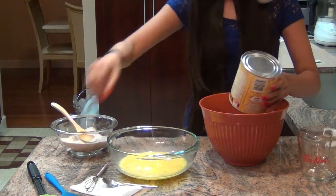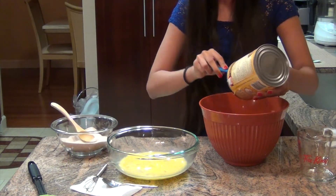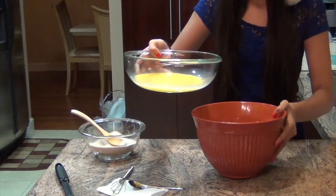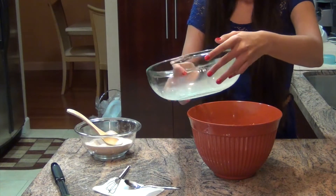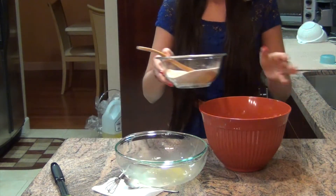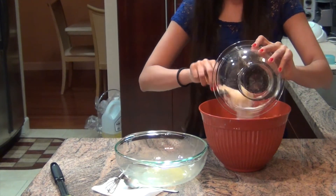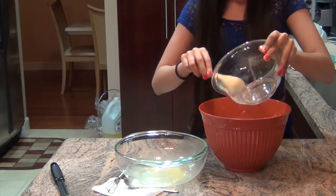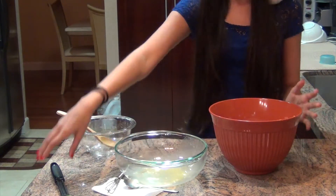So we're just going to pour the pumpkin puree in — you're going to need a spatula because it's kind of thick. This is the pumpkin puree straight from the can. Next we're going to add the eggs, and then add the sugar and spices. It smells really good, like ginger and cinnamon. Now mix it all together.